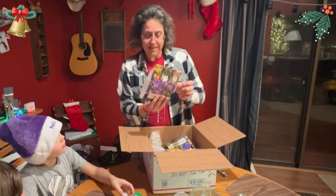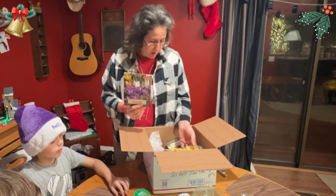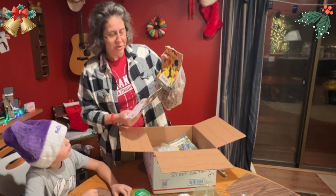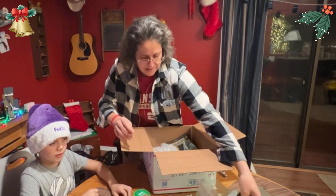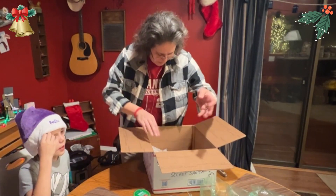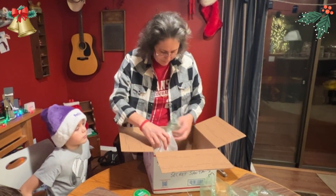Hey look — Crocus bulbs! We don't have these. Awesome. Wow. Daffodils — that's a lot of daffodils. 25 Degroot daffodils. I am Degroot! Iris — these are awesome. There's like a bazillion things in here. This is amazing.